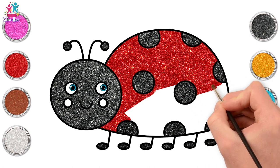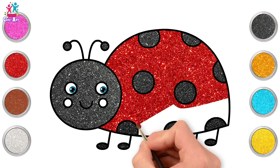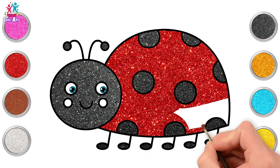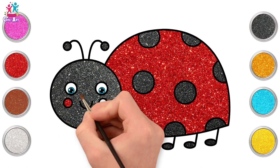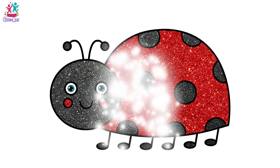Side to side — keep going, you're nearly there! Oh, this is looking lovely! And we're done! Rosy cheeks — ta-da! Black and red, ladybug! So cute!